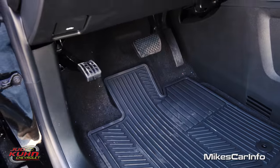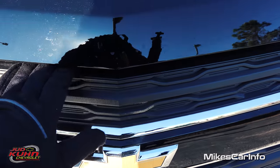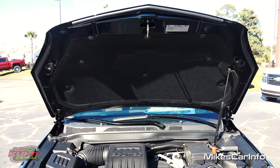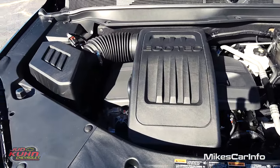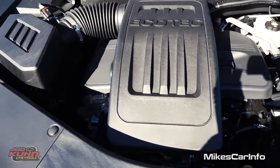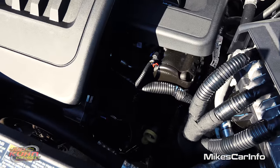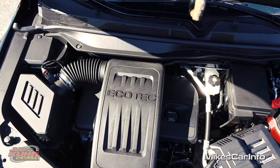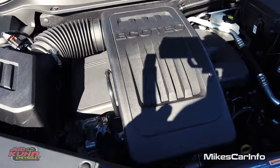Let's go ahead and take a look under the hood. To open it, there's a little latch right under here to the left of the center line. You just move it to the right and lift up the hood — it's very simple. Covered in plastic, which seems to be a trend nowadays, but underneath is a 2.4-liter, 182-horsepower four-cylinder engine with 172 pound-feet of torque. You can also get the optional six-cylinder engine in the Equinox if you want, but this one has the four-cylinder.